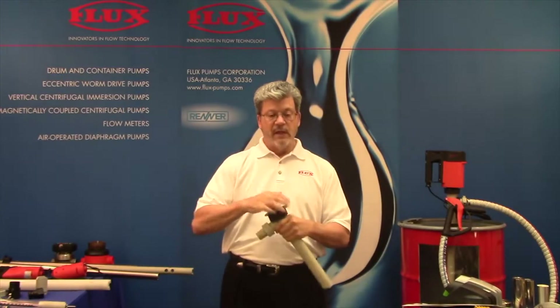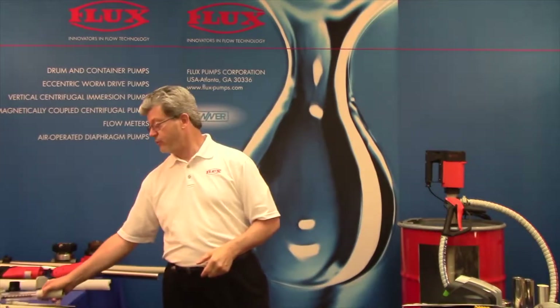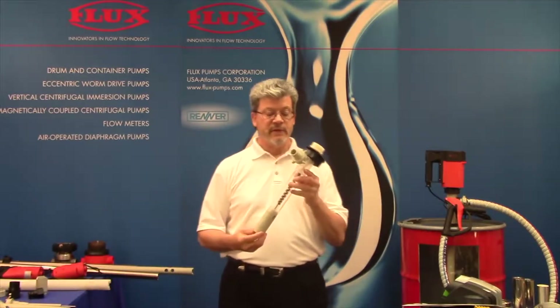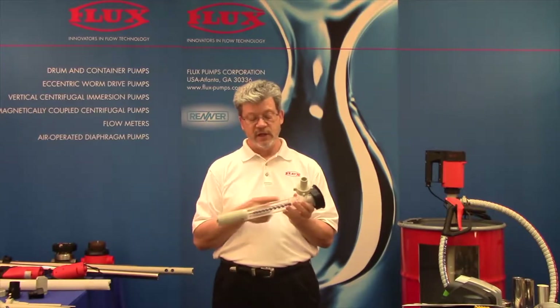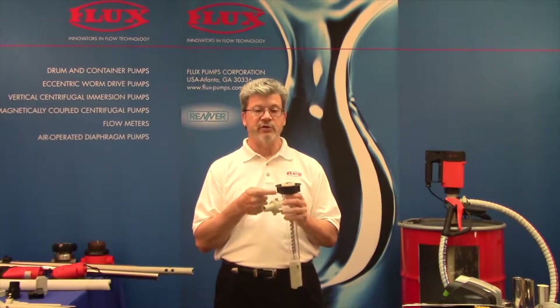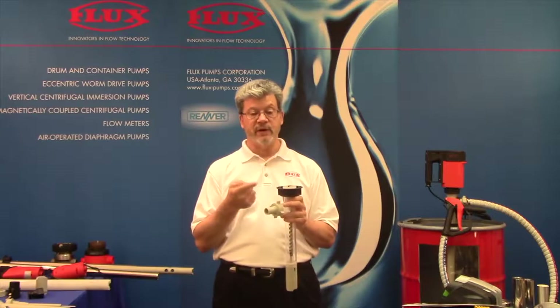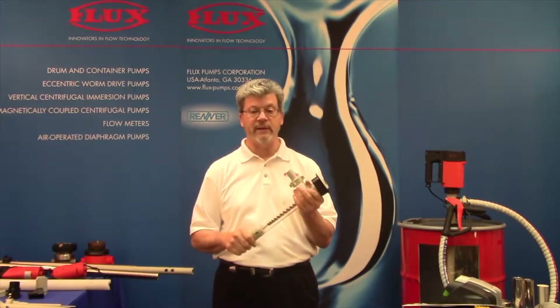This is the 430 and we call it the mechanical seal pump. The next pump is the 424 — we call this a sealless pump. When I say sealless, there's no mechanical seal or packing, but we do have a radial lip seal that's used to protect the bearings, because bearings are not corrosion resistant and we don't want fumes or liquid getting up into the bearings.